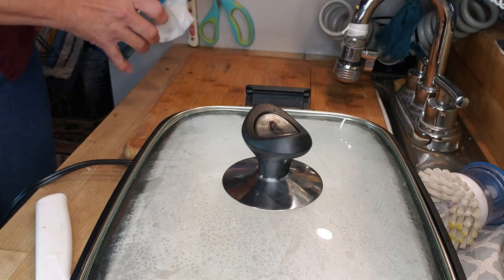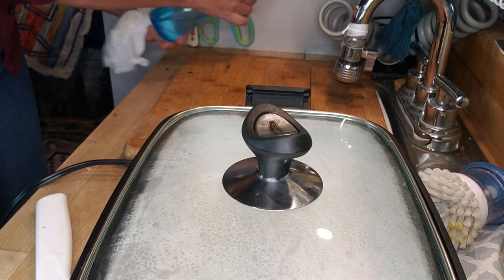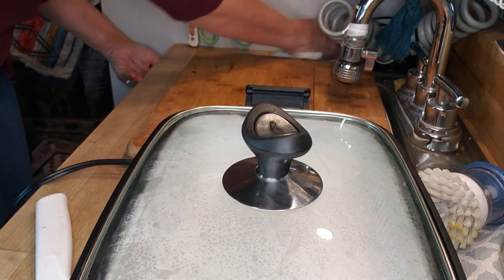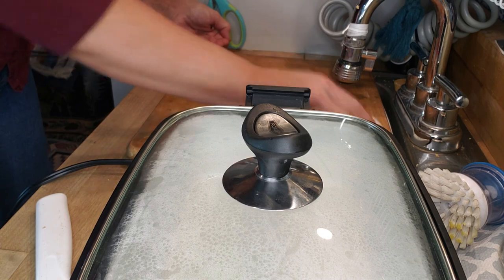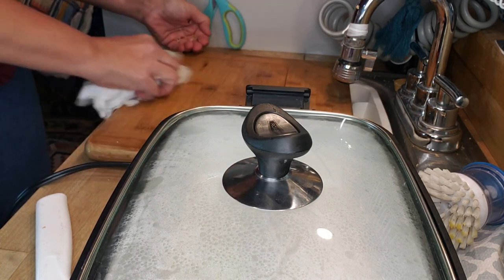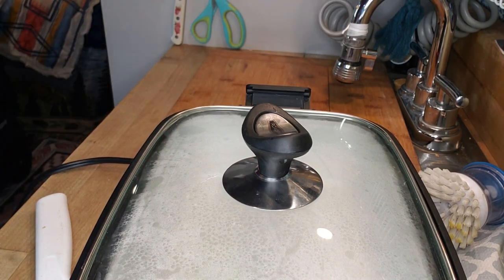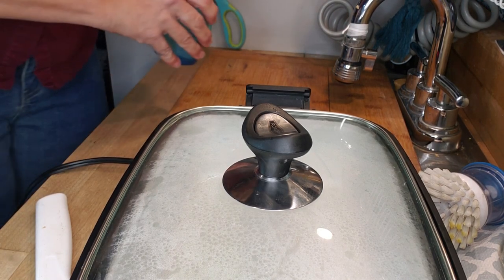Let's clean off our cutting board real quick. With chicken, it should really be on a plastic cutting board — that way at home you can put it in a dishwasher and sanitize it. I always sanitize everything well with some vinegar spray. You can also use a little bleach water.